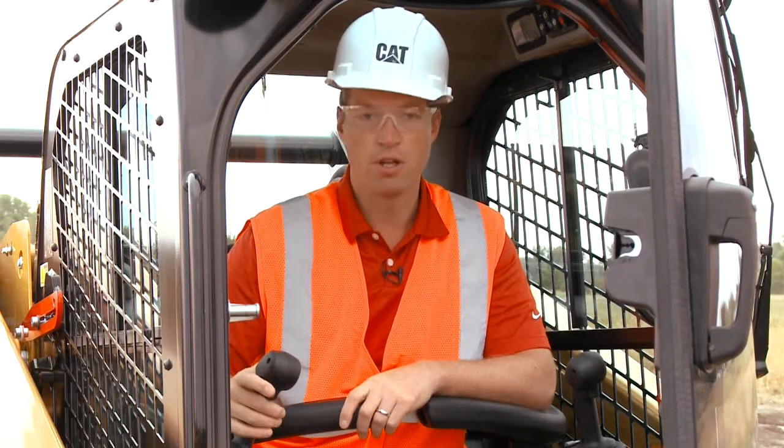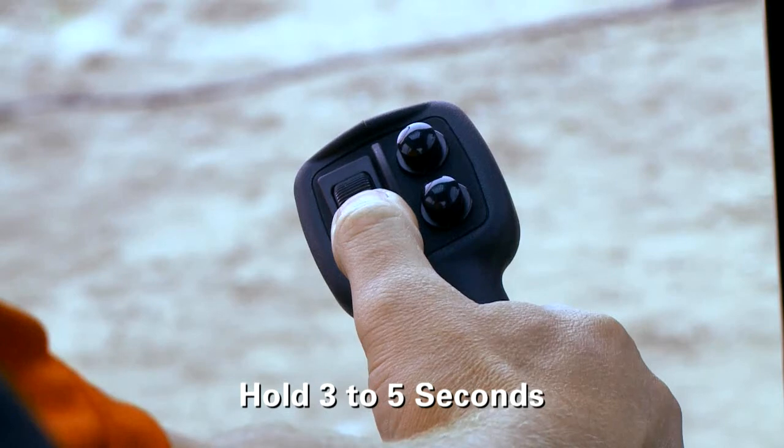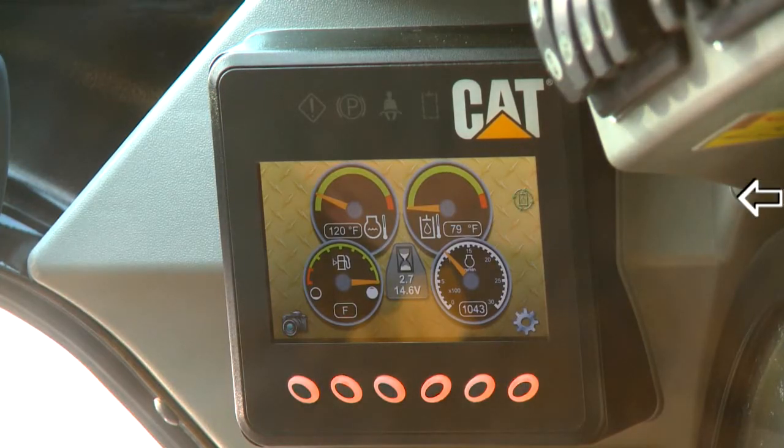In order to activate continuous flow, roll your rocker switch forward and hold for three to five seconds. At that point, the green light in your display will become solid and continuous flow is now activated on your attachment.